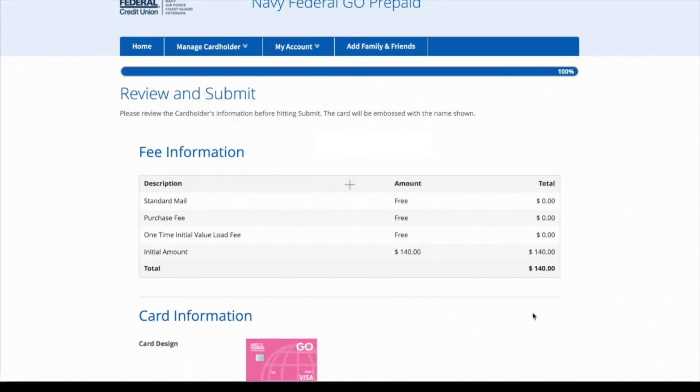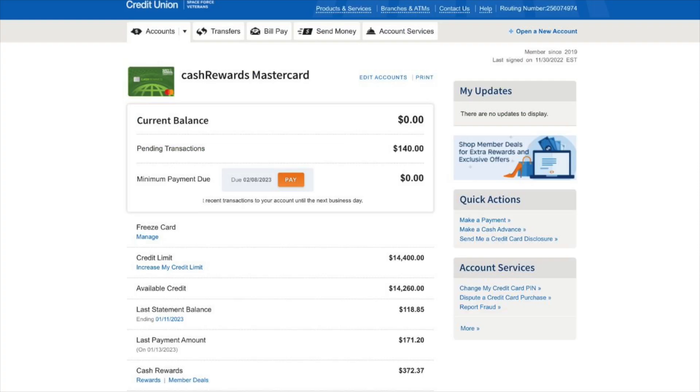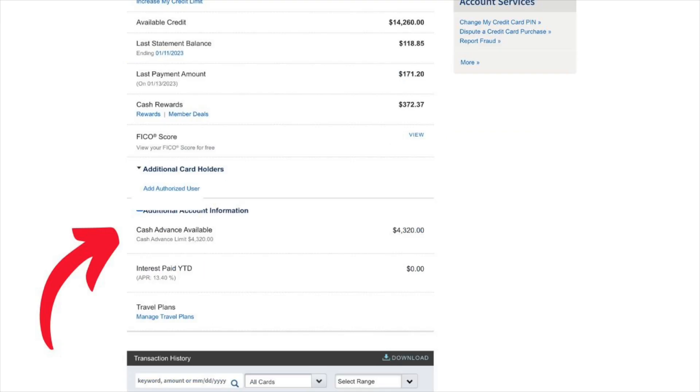Once I finally got it all correct, it lets you review all the information. I'm going to do standard mail, which is free, no purchase fee, the one-time initial load is zero, the initial amount is $140, and I picked the pink card. It's pretty cool and easy — it didn't take me that long. On my Navy Federal Cash Rewards Mastercard, you can see it is actually pending $140, so I want to make sure — is this going to be a cash advance or not? My cash advance availability is $4,320 and it didn't change, so it's not showing as a cash advance.